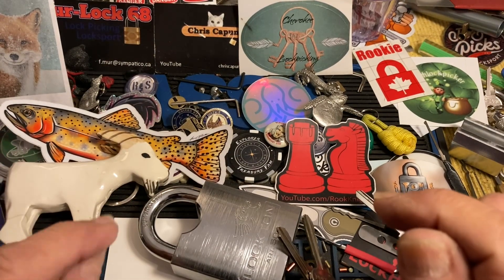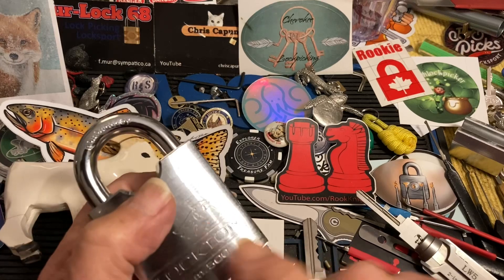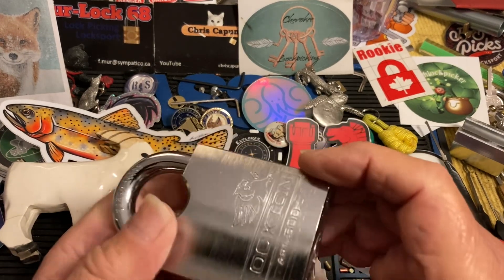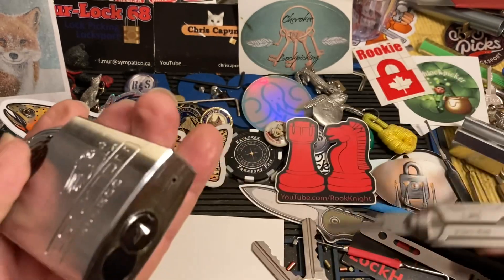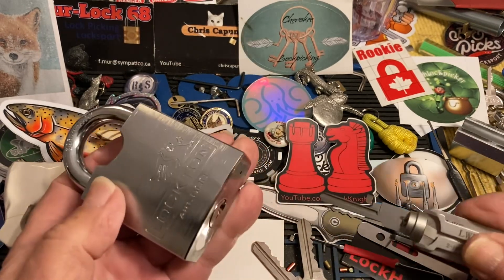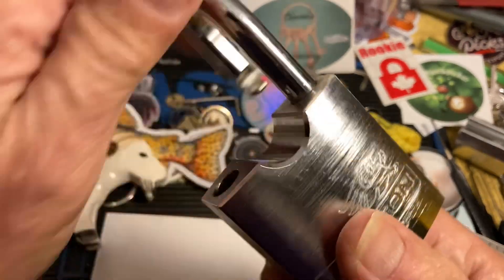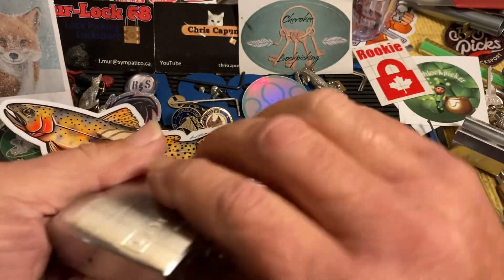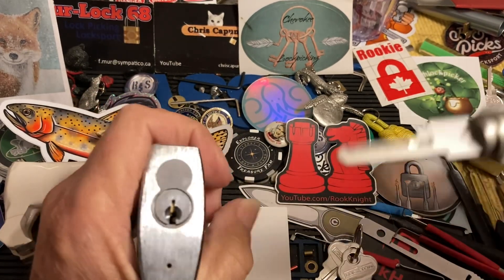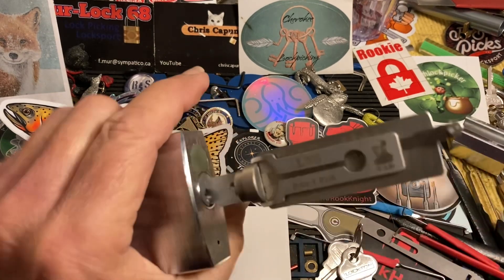Hi there, Chris here, back to our regularly scheduled video. A while ago I sent Mr. Rook Knight one of these Locktons — I can't remember which one — and I also sent him an LW5. I'm still waiting to see him play with the LW5, leeching and popping his Lockton. He's been making all kinds of very cool escape artist stuff and videos, and I've been snowed in — before that had a sick kid. He's one of the busiest guys in lock sport, so I'm just kind of pulling your leg here.